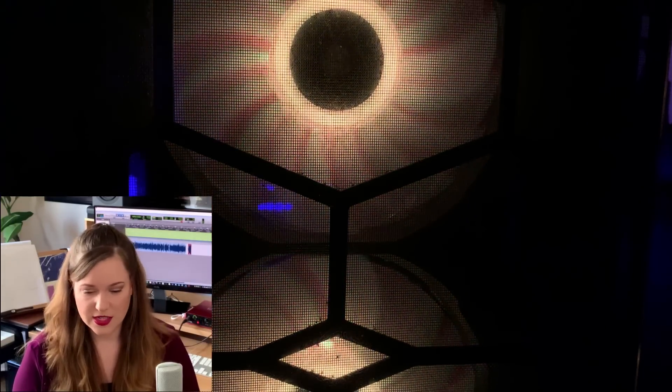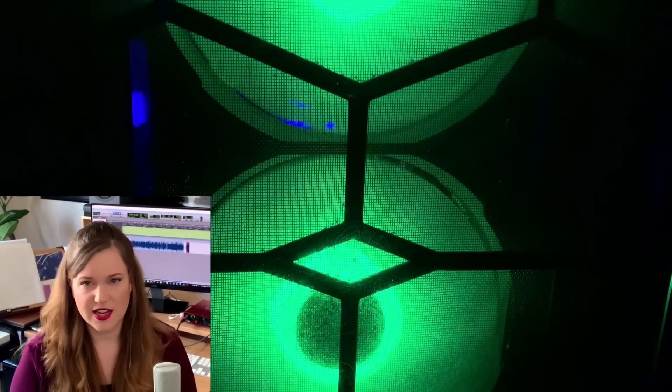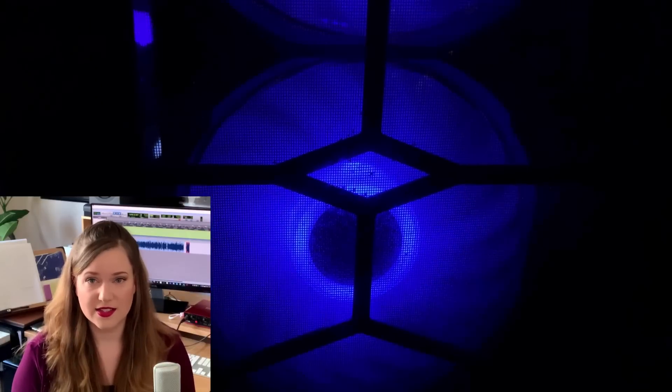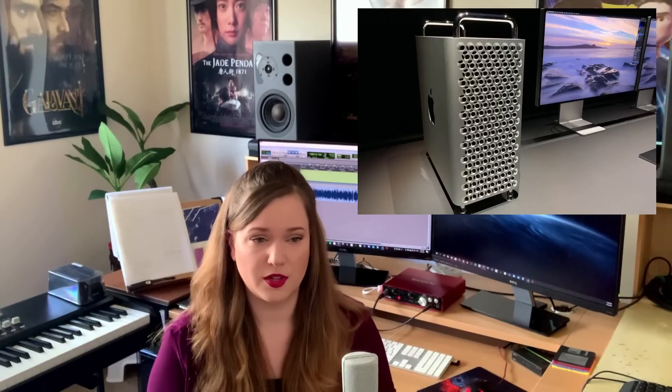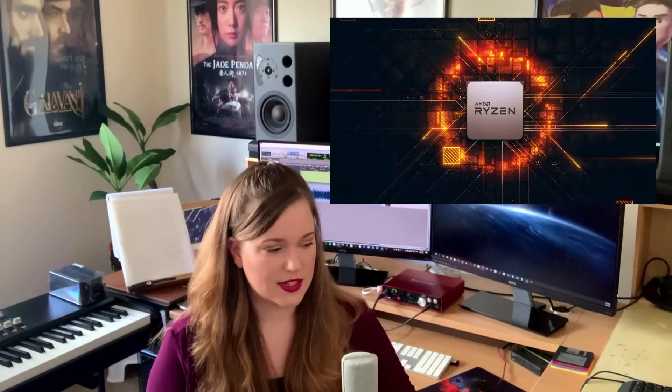This is a very common setup that I've seen at a lot of studios I've worked at. Some composers have more machines connected, but with current processing power I don't think you really need more than two machines. In fact, I know a couple of people who just use one machine at this point — the new Mac Pro, or if you're in PC land, building a really powerful AMD Ryzen machine might do the trick, especially if you're doing a lot of synthesizer-heavy stuff rather than heavy orchestral templates.